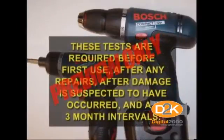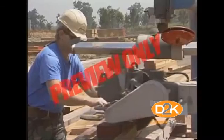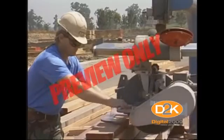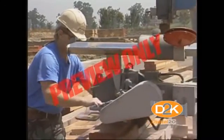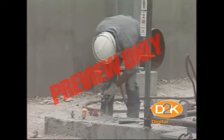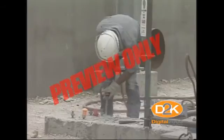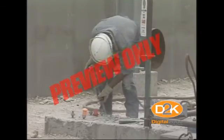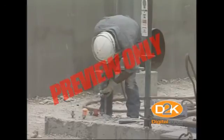These tests are required before first use, after any repairs, after damage is suspected to have occurred, and at three-month intervals. If the cord sets and receptacles are essentially fixed and not exposed to damage, these may be tested at six-month intervals. These testing and record-keeping requirements may be somewhat time-consuming, so most employers choose to use the GFCI system of protection.